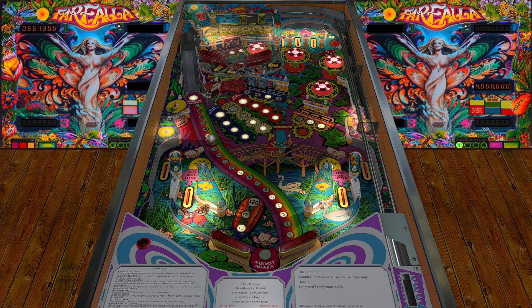The colors of this table remind me a lot of Fish Tales — could also be the theme with the water. I have not hit the outlanes once yet. On the Zaccaria table I would have already drained in the outlanes by now.